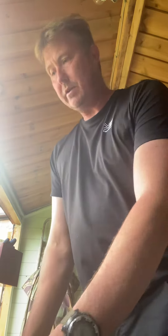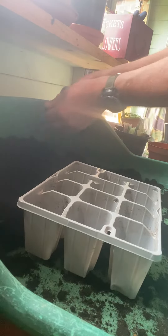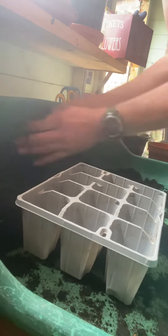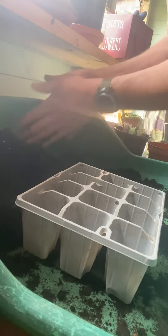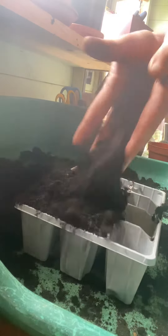I'm just going to pop that down on my little potting board. All I'm going to do — it's only going to take a minute — is break up the lumps with my hands, running your hands together like that just to break it up, get a nice fine compost, and fill up the tray.